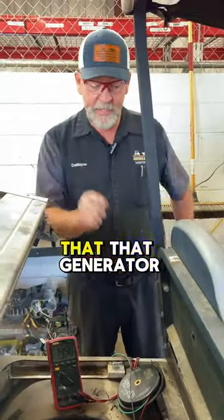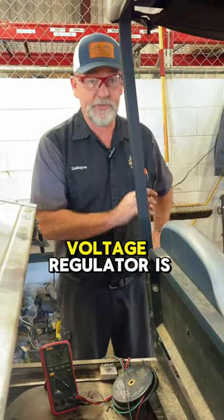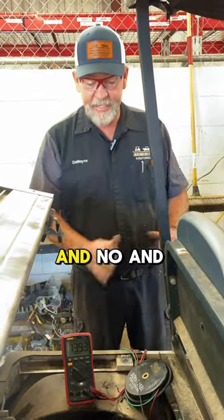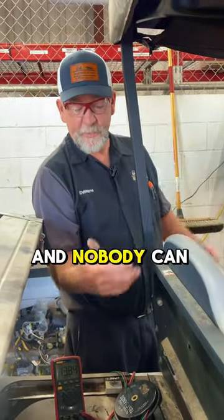At that point, I know that the generator is good — it's either a bad connection or the voltage regulator is bad. And that is how you test your generator versus your voltage regulator.